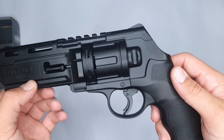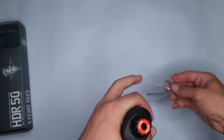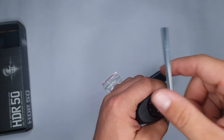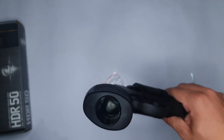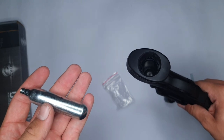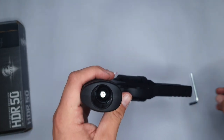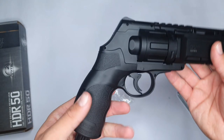Next up, we'll be installing the CO2 canister. To install the 12 gram CO2 canister, you need to take the Allen key which is provided in the box and unscrew the bump here at the bottom. Now you take your CO2 canister — importantly, this CO2 canister goes in with the slim side showing to the top. Now you can tighten your bump here at the bottom again. Now the CO2 canister is installed.